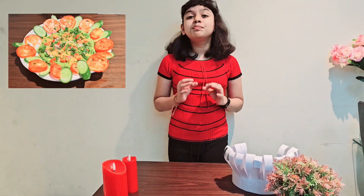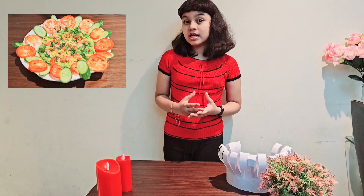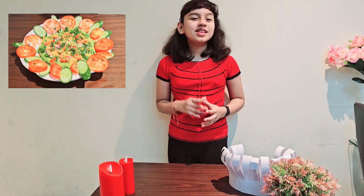Hello everybody, I am Amisha Hensi. Today I am going to be preparing a special chutney from the scrap peels of the ridge gourd which we throw away. So let's begin.